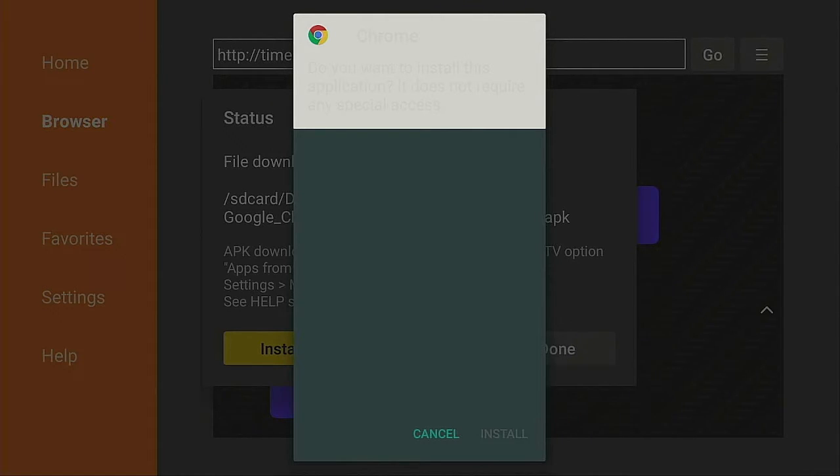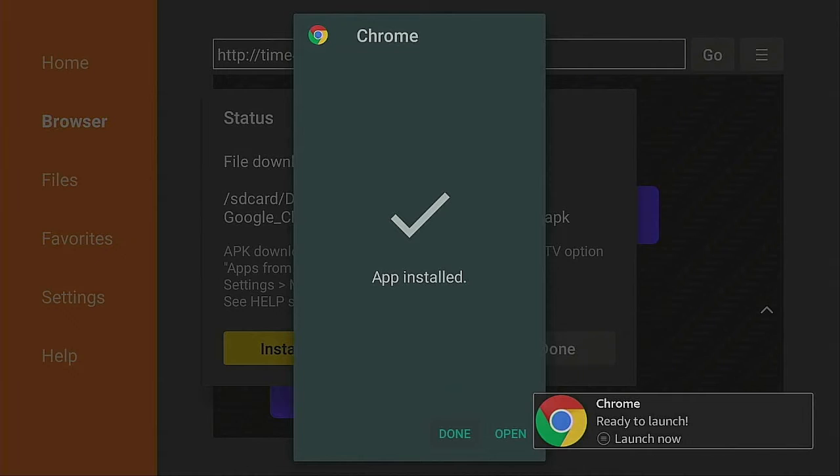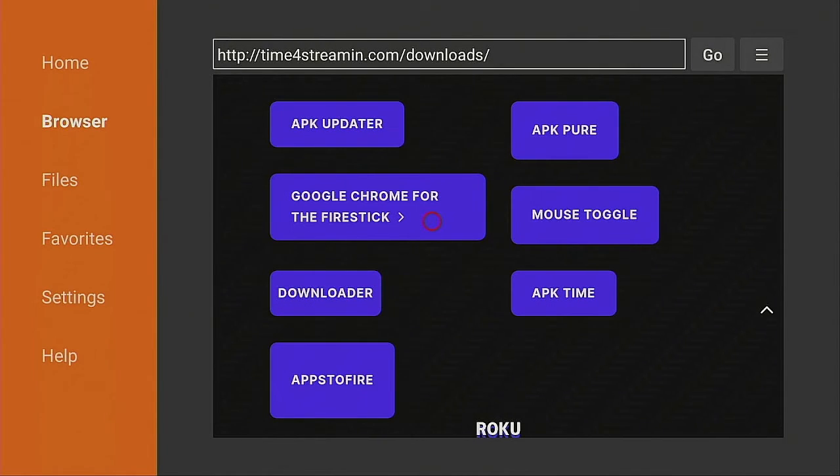Once it comes up and says Cancel/Install, go ahead and click on Install. Give that a few seconds and we'll come right back. Now that it's finished installing, don't open it yet — go ahead and click Done. Then click Delete, and Delete again. This just removes the APK file from the Downloader folder, not from your Fire Stick.